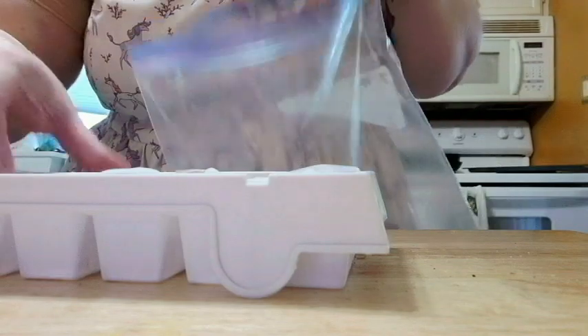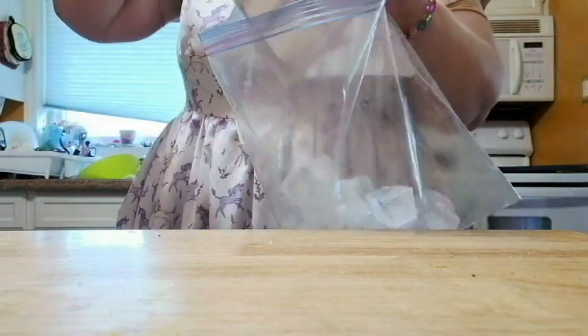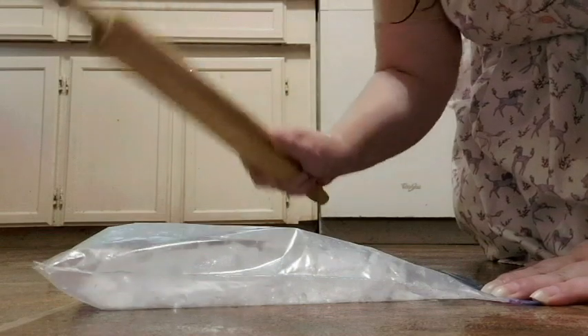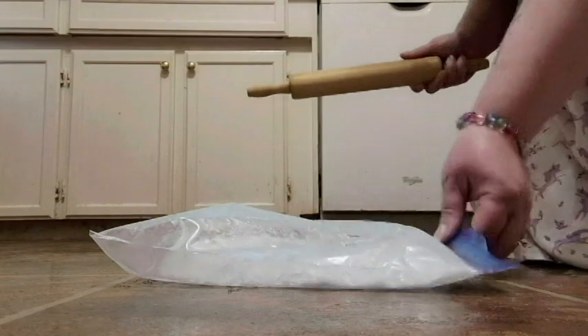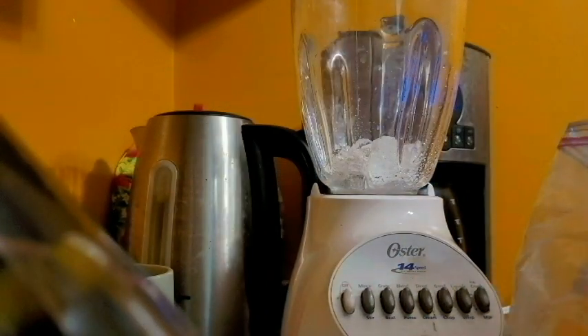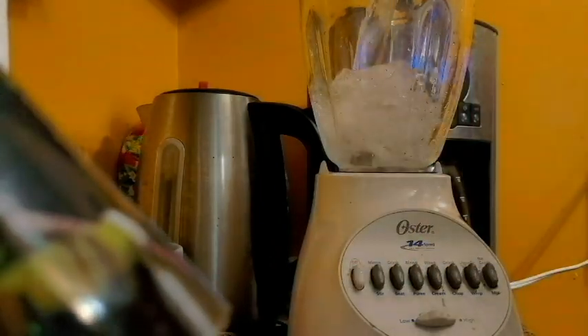First ingredient for Egyptian limonada is crushed ice. I don't have a pre-crusher in the fridge, so I'm doing it manually with a little rolling pin — taking out some rage. I've had a lot of rage lately, so this was quite therapeutic. And it works just fine. Crushed ice — so I put two cups of crushed ice in the blender. Then you need four cups of water, but I only put in two because my blender's not that big. I'll add the other water later. And then two lemons — you just cut those up nice and small. Keep the skins on, just like with the Brazilian lemonade.